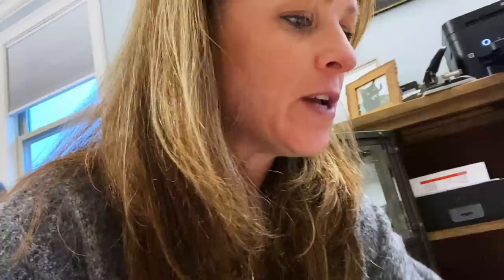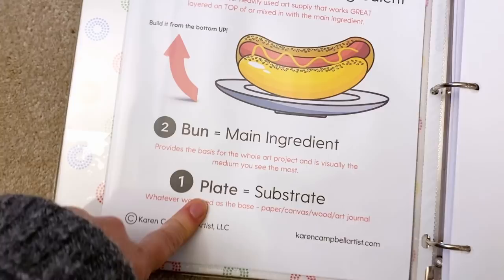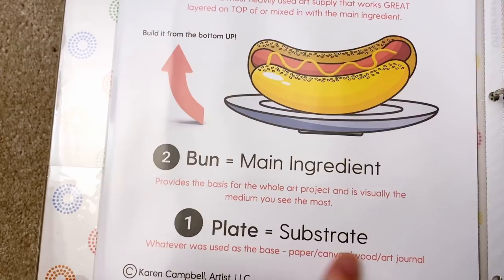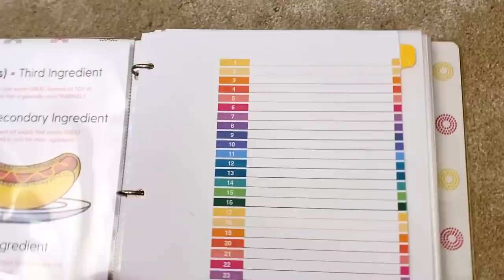I actually put mine into a whole binder. Here is my binder — here's the 'what, kind of, and why,' and then here is the rundown. The plate is the substrate, the bun is your main ingredient — so this is like canvas or paper, wood, art journal, whatever. Then your secondary ingredient, and then your third, which I call the toppings. There's a little more explainer information in this packet.